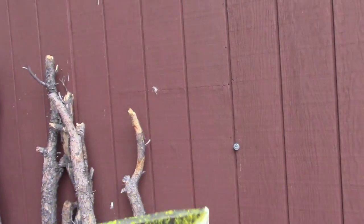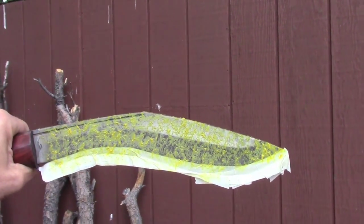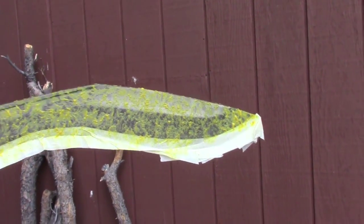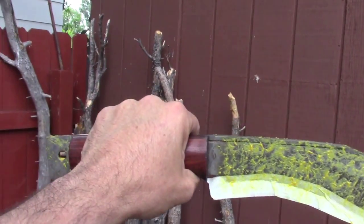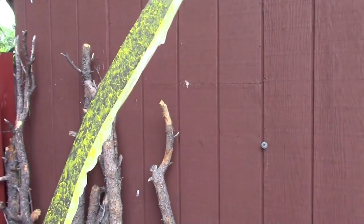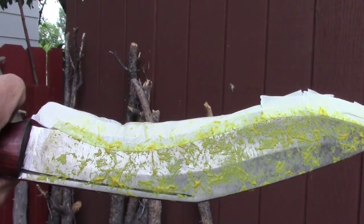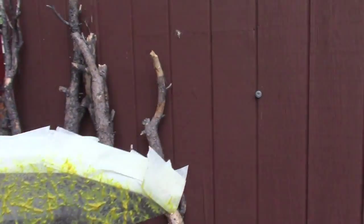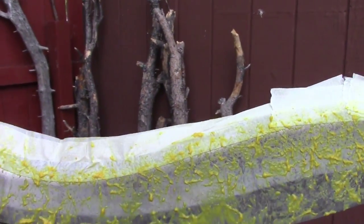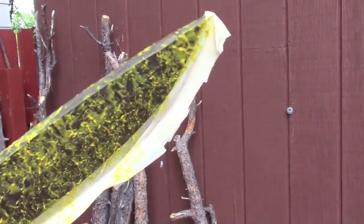I just wanted to show you a little project I'm working on here. I got a Desert Storm Kukri and I'm going to put a patina on it with French's Mustard. I got that blade edge masked off, and then I pretty much put mustard all over the rest of it.